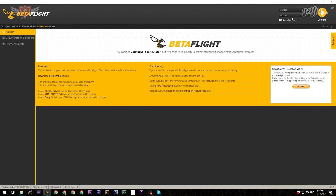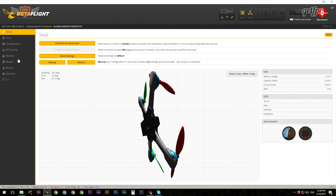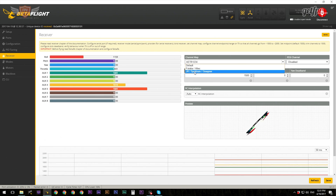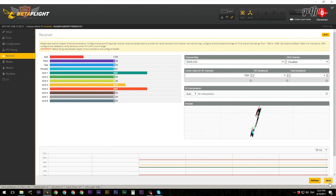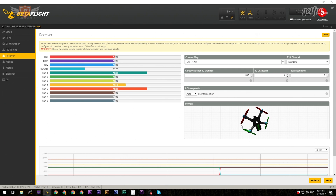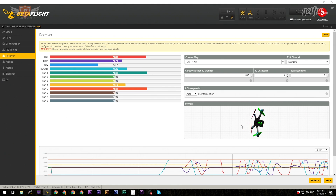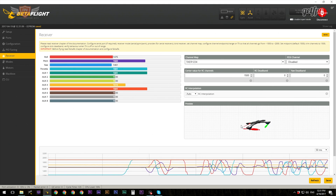Select Spektrum 2048, click Save and Reboot, and then once we have that we can plug in the receiver. Click Connect again, then hit the Receiver tab and change the channel mapping to JR/Spektrum/Graupner because we're using a Spectrum radio. Click Save, and then everything should be almost ready to go. If you move your radio around you'll see all the values moving - everything is good to go.